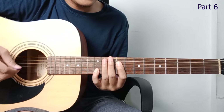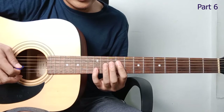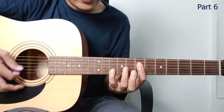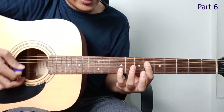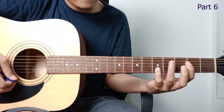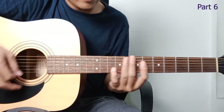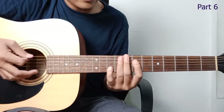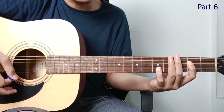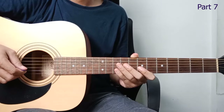Moving on: the continuation goes descending. Starting from fret 12, going to fret 10, then fret 9, fret 7, and fret 5. Like this.